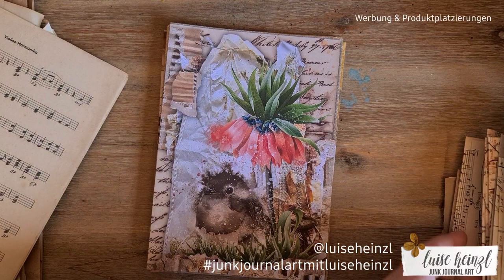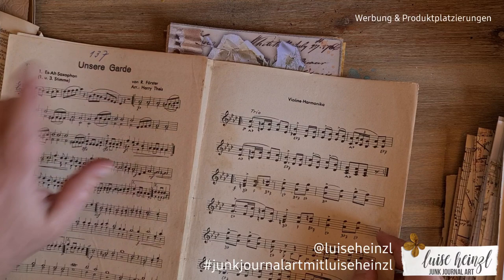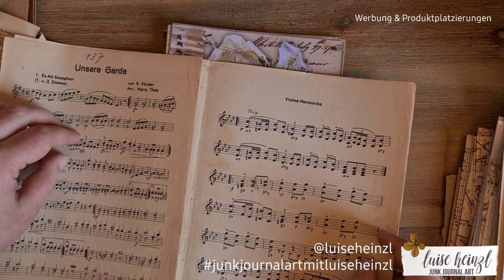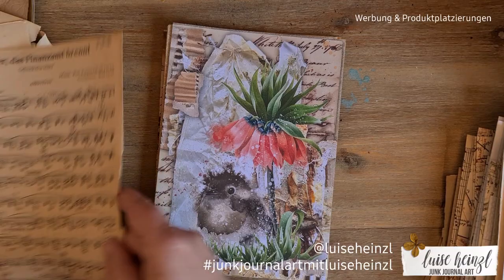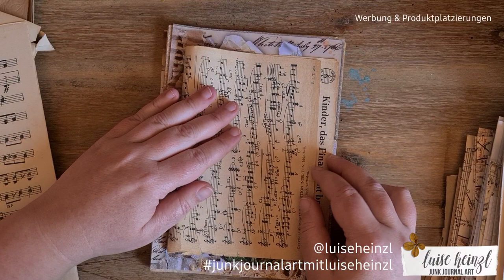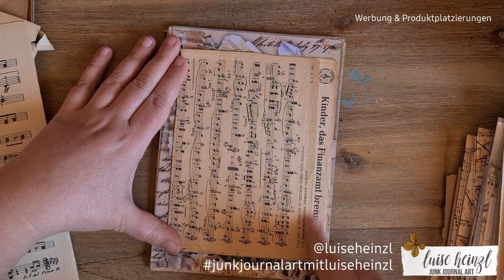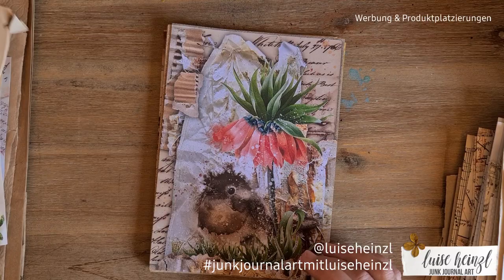You can see the holes from the staples that were in the book originally. If you want to use those pages, make sure you put something over the holes later — some washi tape or fabric — so you have a nice fold and no problems when sewing in the signatures. I also like to use music paper where the song title fits the topic of the book. In this case it doesn't match, but I'll cover the title later with collage. That's no problem.